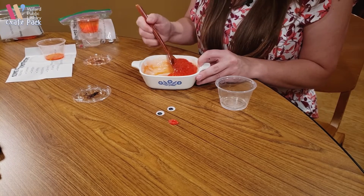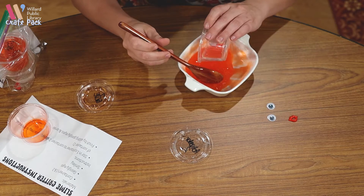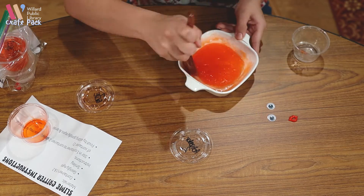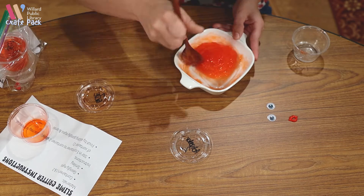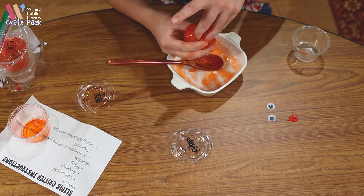I can see that although I've used a lot, it's still sticking to the edges, so I'm going to go ahead and use the end of my activator. Mix it in real good — and now we have slime!